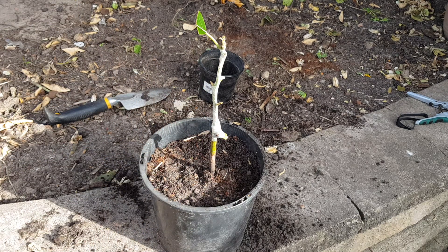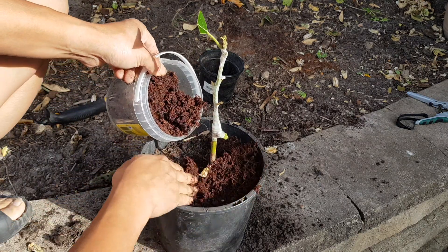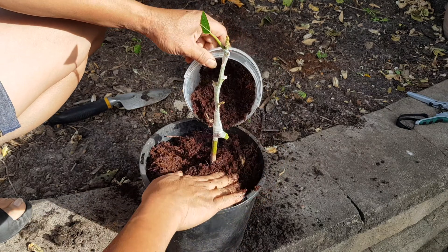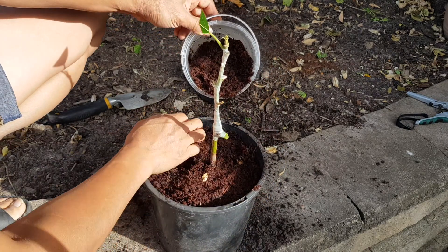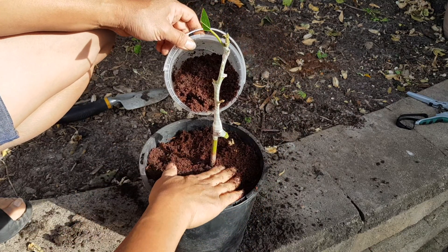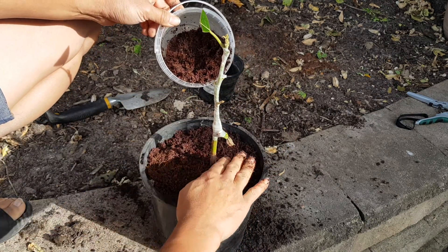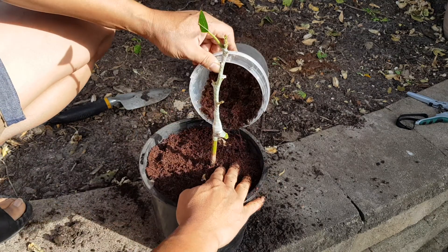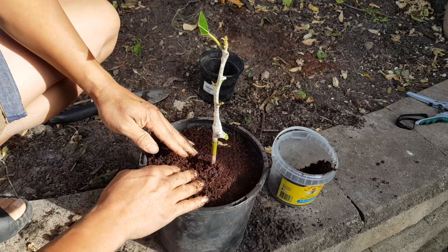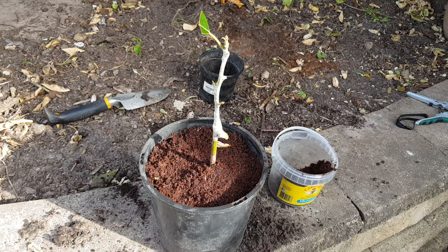I always like to put coco coir for mulching to keep the water in and keep the soil moist. It retains water really well and works well with any plant you're potting. I find it works very effectively in my gardening, so I always use coco coir to mix with the soil or put on top just for moisture.